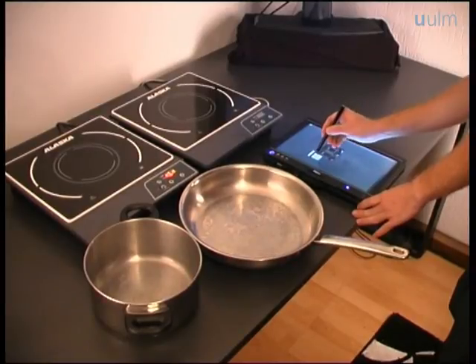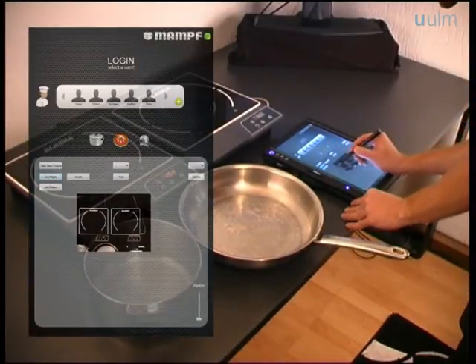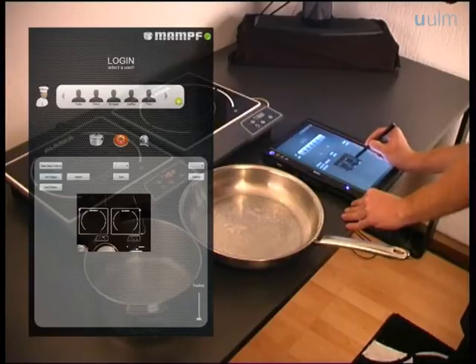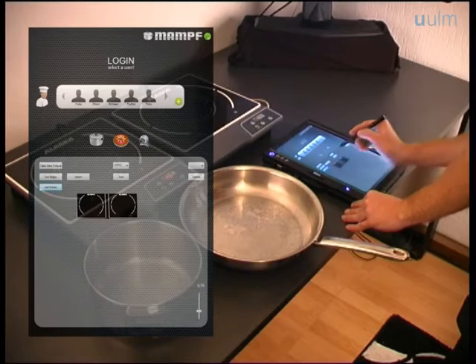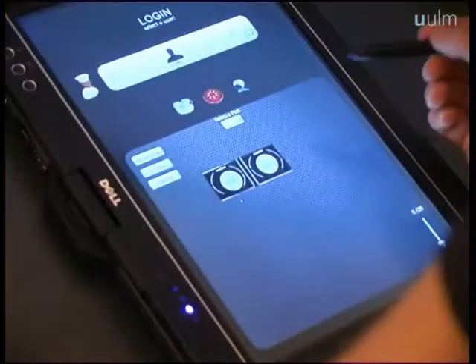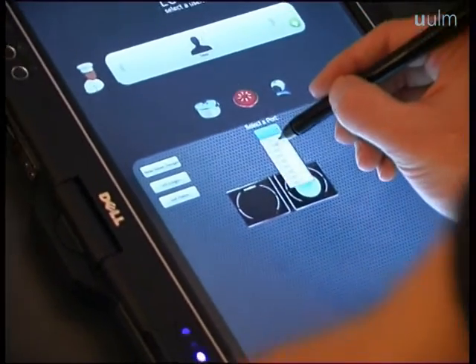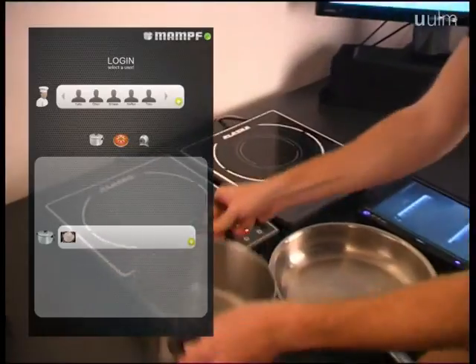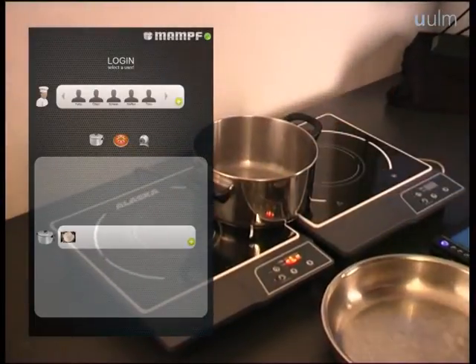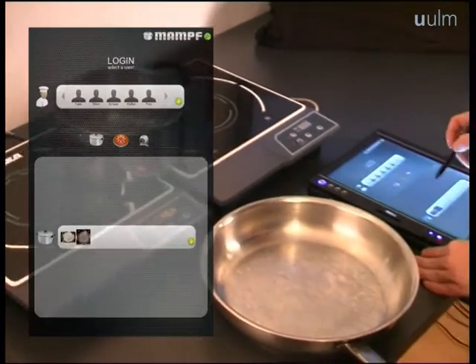After the system has been installed, it can be set up in a specific configuration screen. Here you can determine the stove region and the number, positions, and sizes of hot plates. Additionally, you can take templates of pots and pans, which will later on be used by the pot detection system to find and track them on the stove.